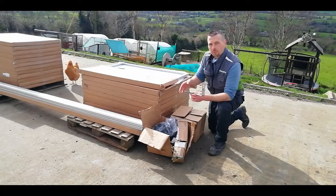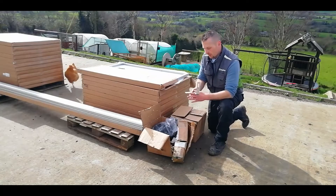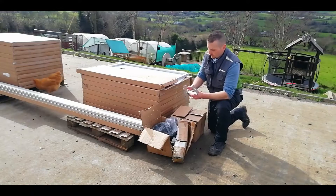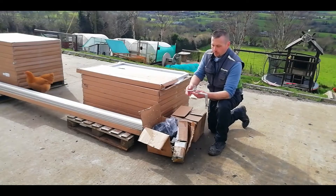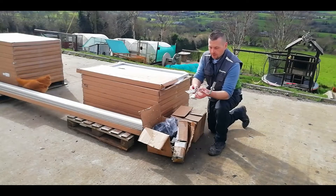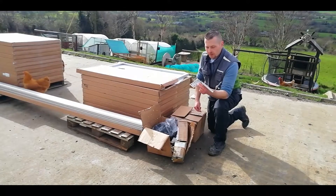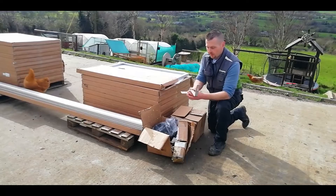The mounting system we bought from solarhub.ie — they're a solar supply company based in Cherry Orchard in Dublin. They had the best prices around. For example, these universal adjustable brackets from every other company were retailing about 14 or 15 quid each, but with Solar Hub they were 6.50 each.